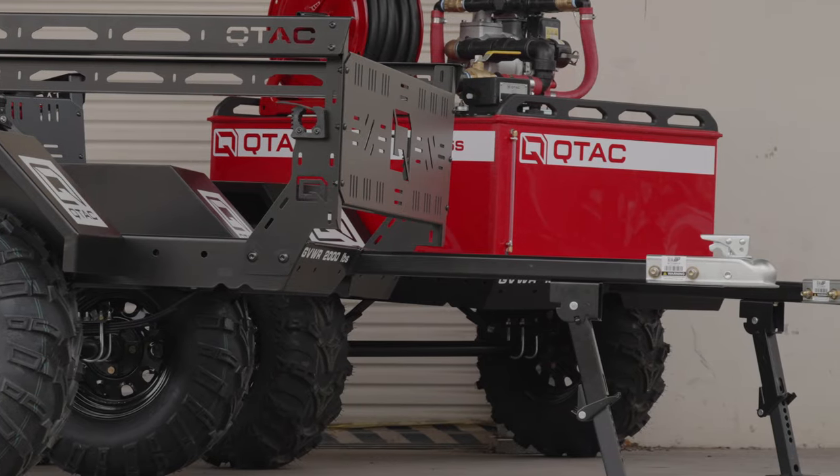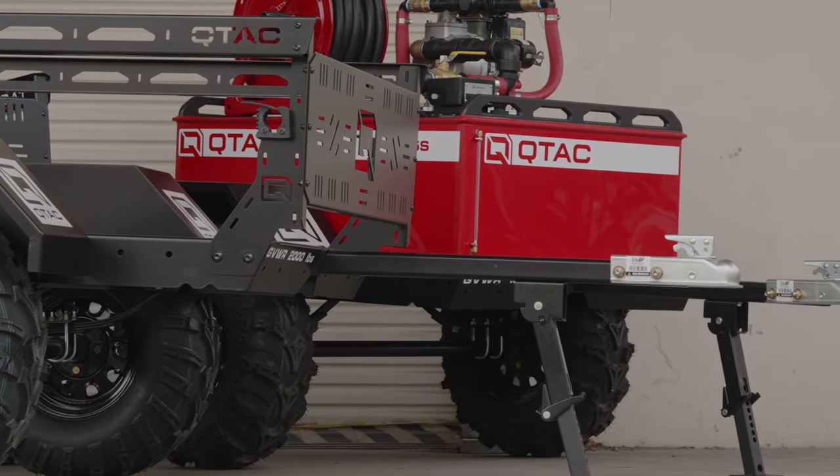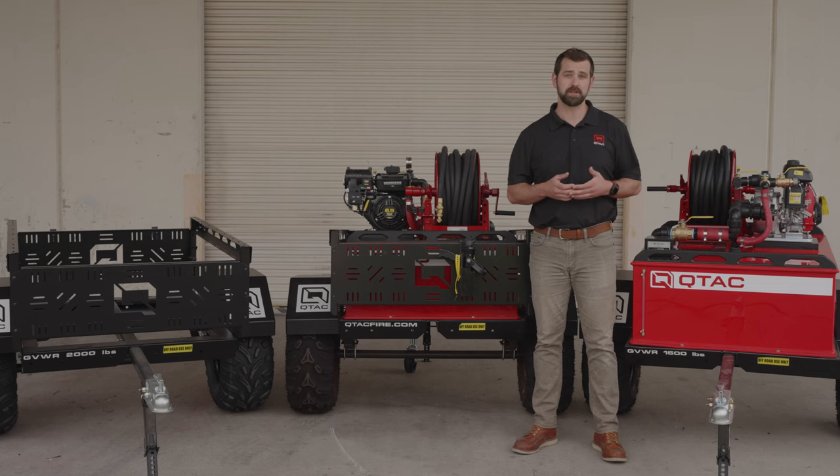The trailer coupler on the XTT can also be swapped out to various styles for your convenience. This trailer also features an adjustable tongue for storage, or if you need to shorten up the overall length of your UTV and trailer configuration.